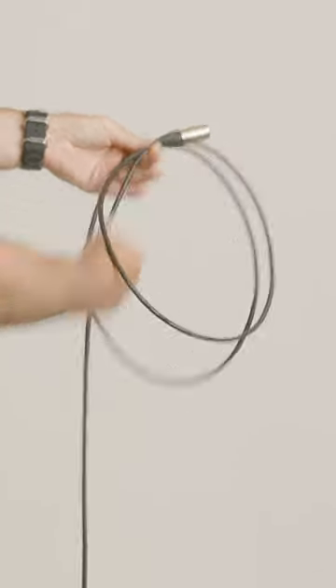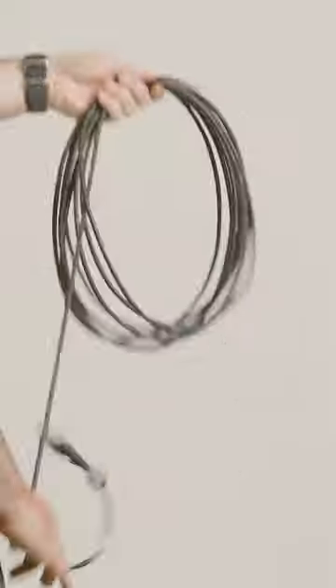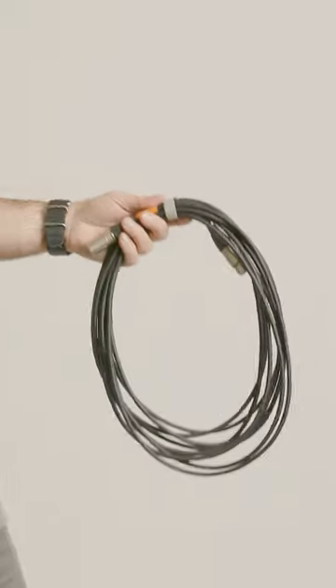Meet the cable edges together, repeat and work up to a good pace. Success when your wrap has even loops.